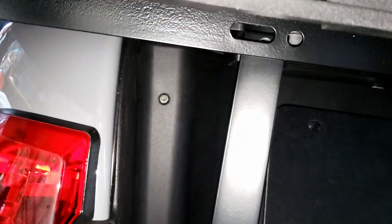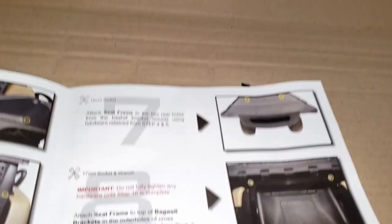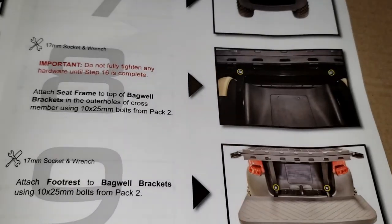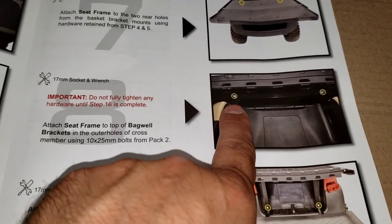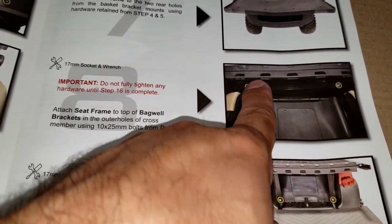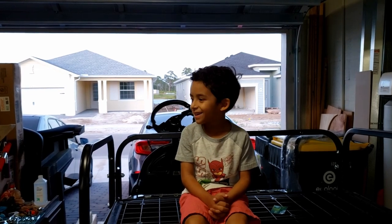The next step is to mount these on the front side of this bar here, so they've got to go in the front. That's why you don't want to fully tighten them — you may need to loosen and reposition. For the next step we're going to use pack two, and as you can see we're going to be mounting these brackets to the frame of the seat.